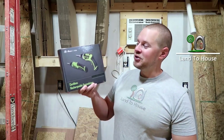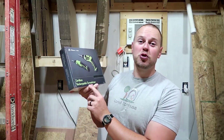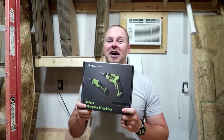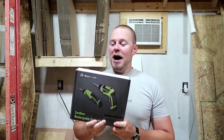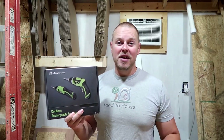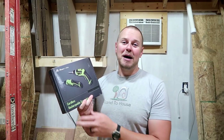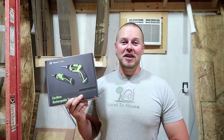Welcome to Land House. PowerXtra contacted me and asked that I check out their cordless rechargeable screwdriver, and I thought it would be a fun little test. I'm going to put this through some tasks that might be a little bit beyond what the average homeowner would use this for, to give a good example of whether or not this works in those applications. Let's jump into this.